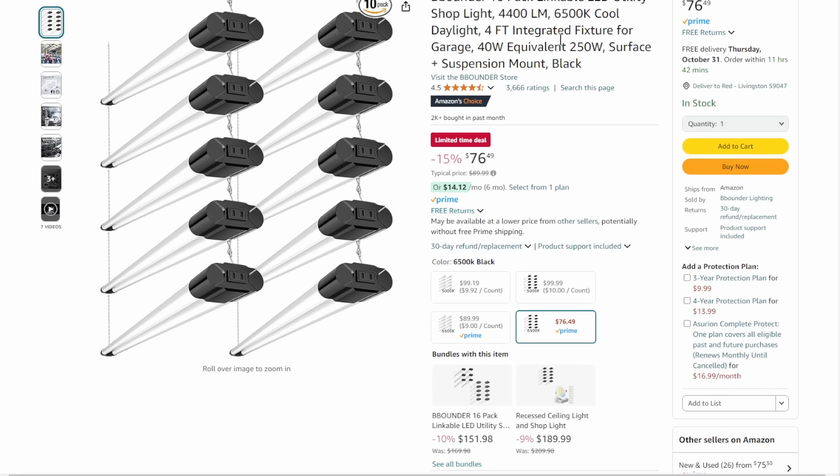You're going to need some lighting for the shop. We've got a 10-pack of linkable LED utility shop lights here — 4,400 to 6,000 lumens, 6,500K cool daylight, four-foot integrated fixture, 250 watts, surface plus suspension mount. $76.49 for the 10-pack. When you break it down per unit, that's about $7.65 per unit — a great deal for linkable LED shop lights.